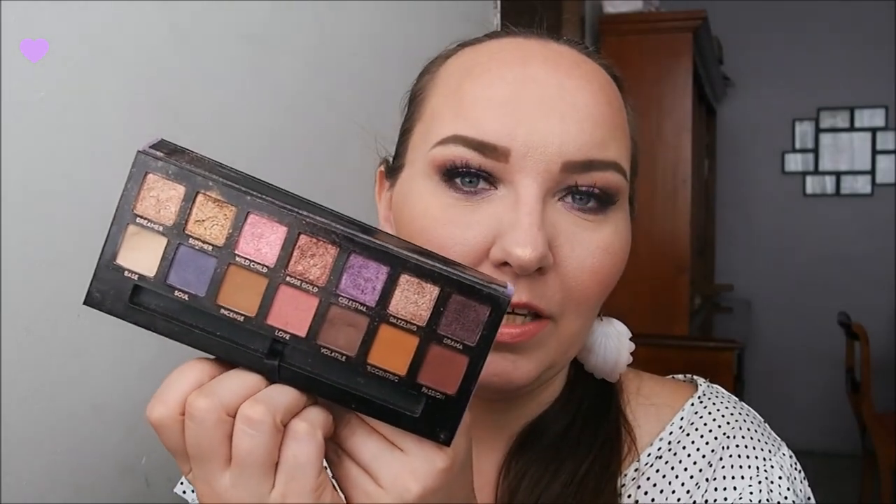Ya tienen mi reseña aquí en su canal. Si no la han visto, que esperan, vayan a ver esa reseña, ya sea antes de este video o después del video. Y pues nada, yo les traigo un ejemplo de maquillaje que pueden hacer con los tonos que vienen en esta paleta, con las sombras que vienen en esta paleta. No usé las 14 sombras que hay aquí, pero sí usé bastantes sombritas.